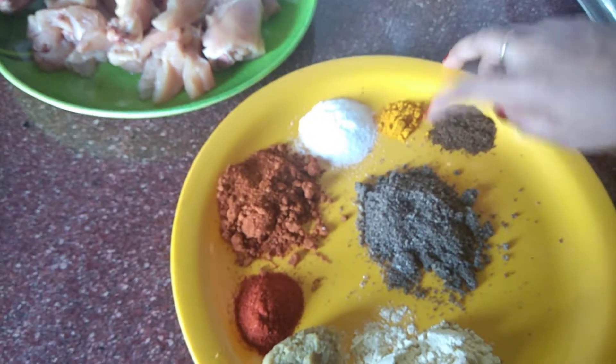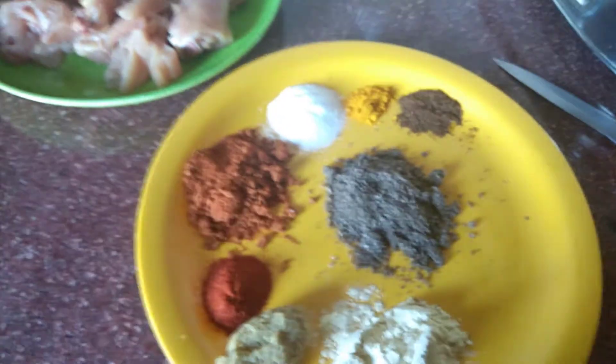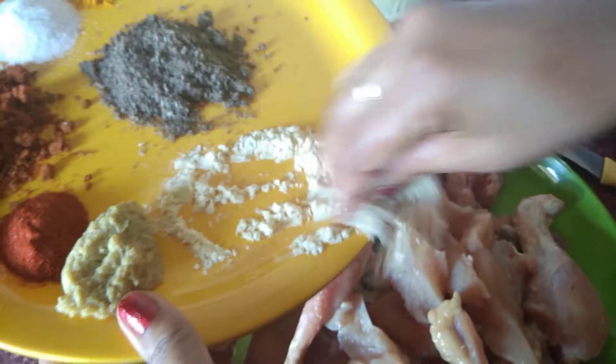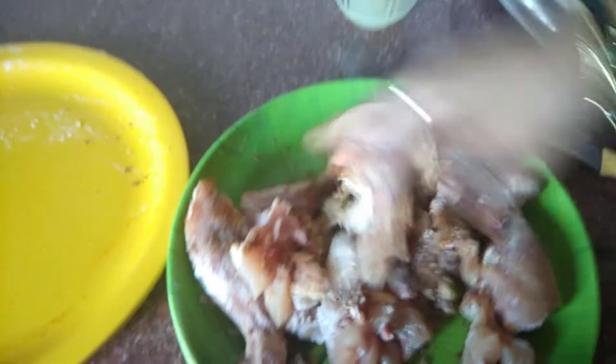We are adding powder in an aluminum container. We can add the paste and we will add the paste.